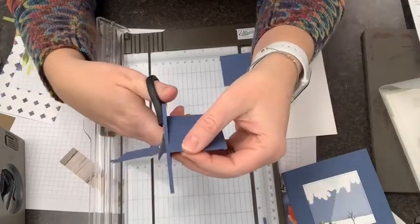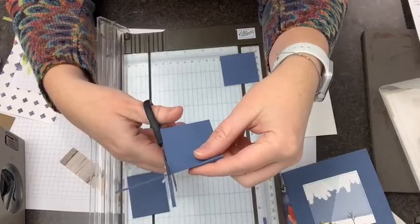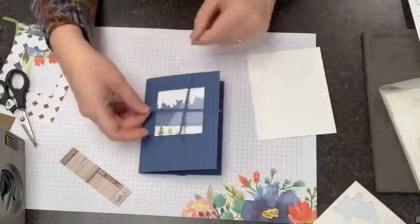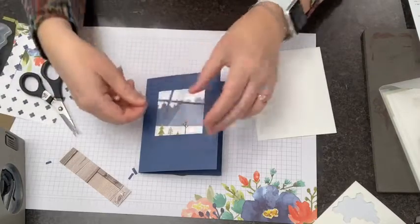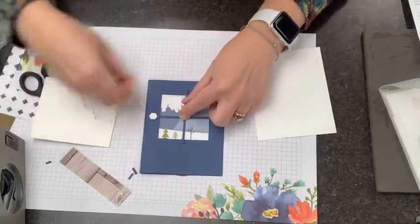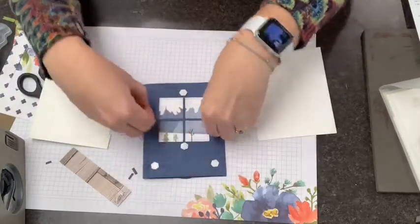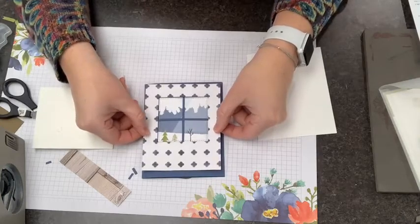I didn't adhere the wallpaper yet because I still wanted to go ahead and put this little window piece underneath it. I'm going to bring this back and trim a little bit off each end - be careful you don't trim too much, that would be sad. Now I'm going to set that across my card and pop a dimensional on each side of it. I need two more dimensionals down here at the bottom to hold down my paper. Now I can peel these and put our wall on top of our card.